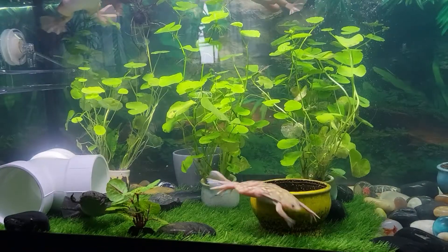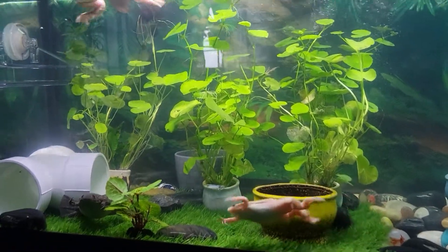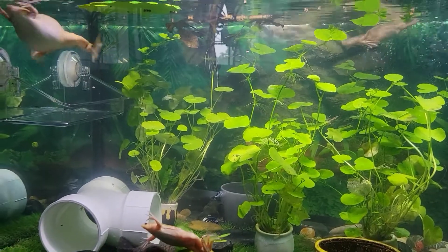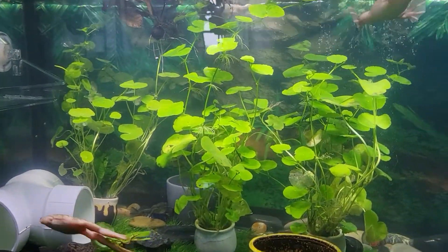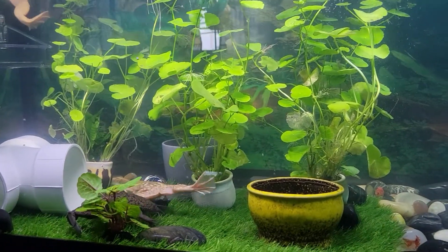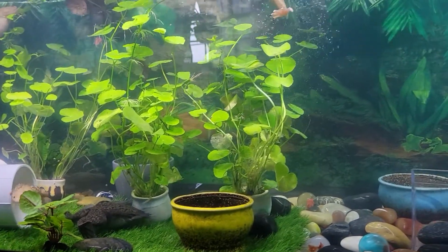Hello again and thank you for coming back to see another video. We have discussed a lot about African clawed frog ownership. Let's cover some of the details that were not discussed in the previous two videos, now that you have your tank set up.